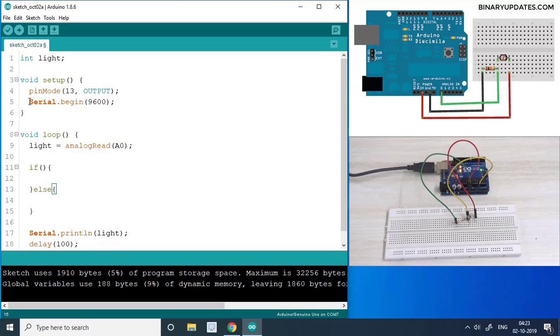If the light value is less than 100, we want the LED to turn on — so digitalWrite(13, HIGH). In the else block, we turn the LED off. Whenever I cover the LDR with my hand, the brightness is reduced and it gets dark around the sensor, so the LED on pin 13 will light up.